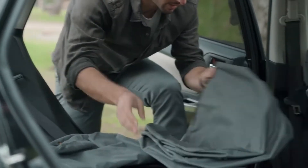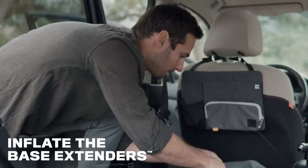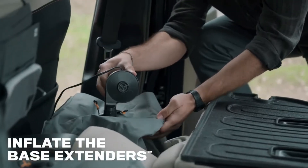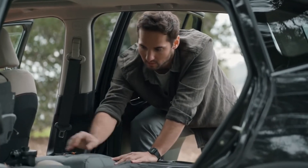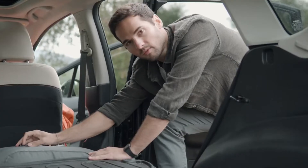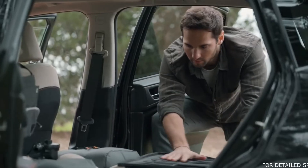Next, we'll take the base extender with the valves facing up and inflate them. If your base extenders are inflated, you may notice that they may be a little bit higher than your folded-down back seats. Go ahead and open your inflated valve, release some air, and you now have a level sleeping surface.